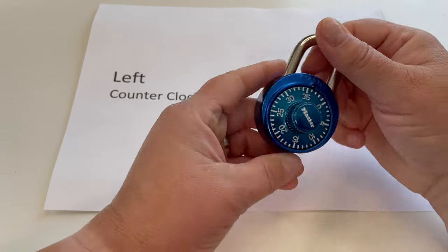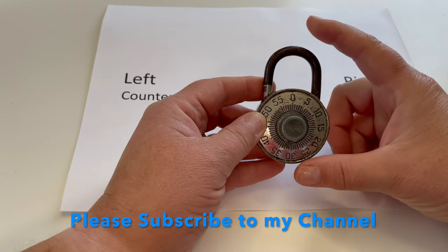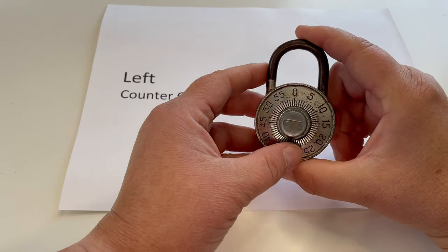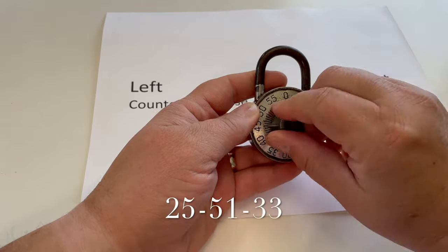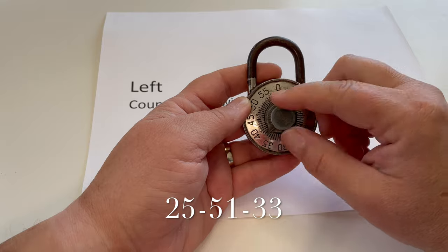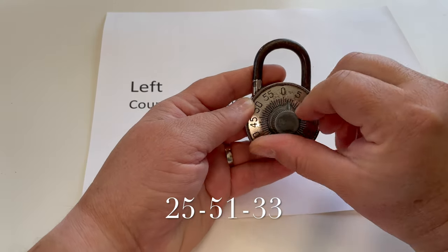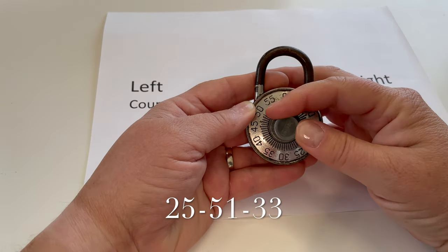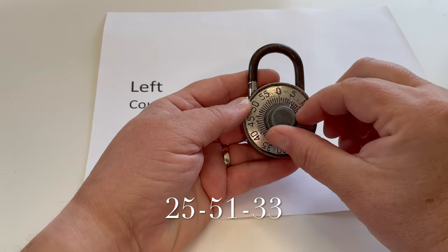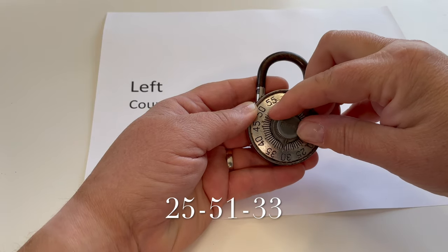Let's look at it on another lock. This is my vintage lock from high school — I got this in middle school and I've had it many, many years, it's practically an antique. 25, 51, 33 is my old locker combination. This thing is so smooth because it's been used so long. So start at zero, go past 25, around to 25, past the 51, to 51, and then straight down to 33.